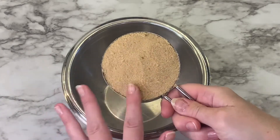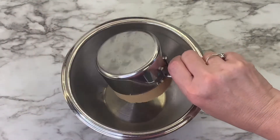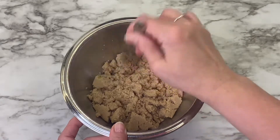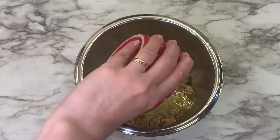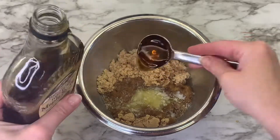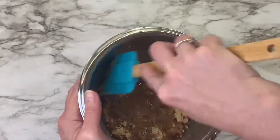Add your brown sugar to a bowl and use a fork to break it up, because once it's firmly packed it does get a little hard. Then add your melted butter, your two tablespoons of maple syrup, and mix this until it has a smooth consistency.